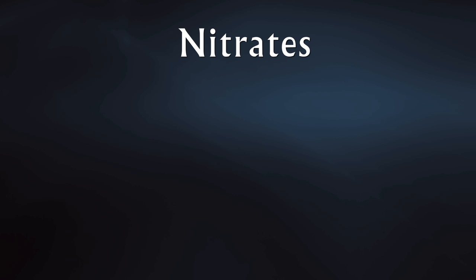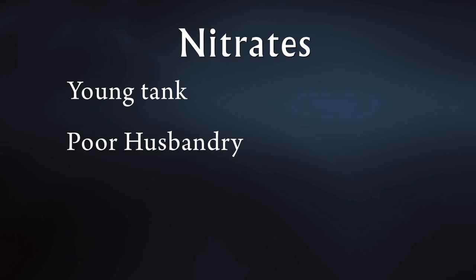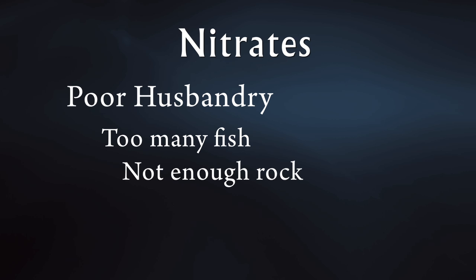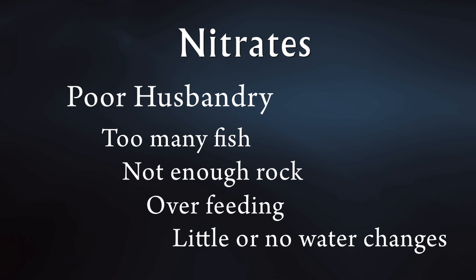By far the biggest cause of high nitrates is either a young tank that doesn't have the biological filtration to support the fish in it, or poor tank husbandry. That would be an overstocked tank, a tank that doesn't have enough rock in it, an overfed tank, or a tank that gets rare or no water changes.